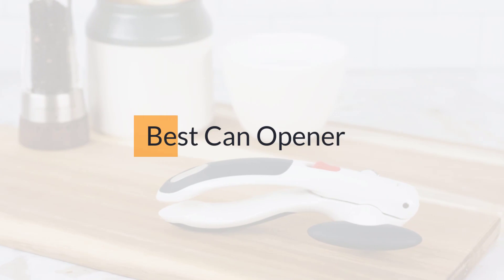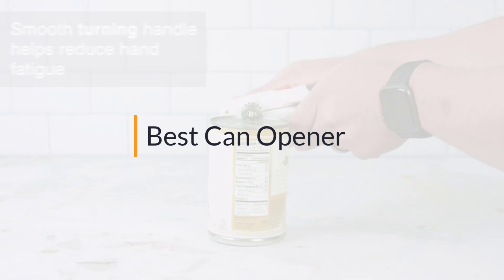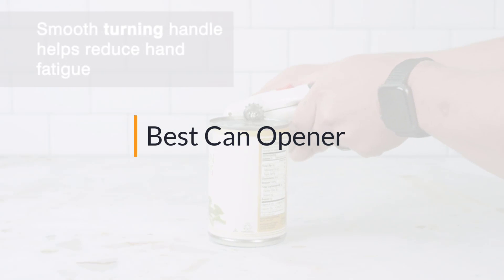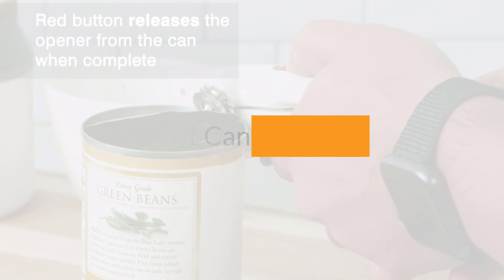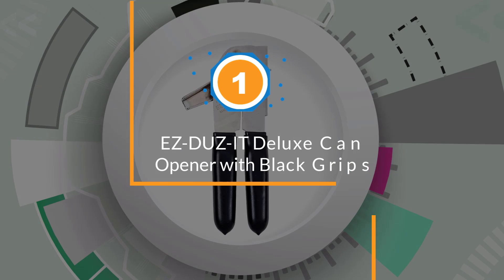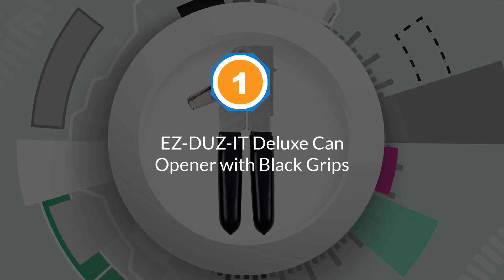Looking for the best can opener? Here's a collection you've got to see. Number one: the most popular Easy Does It Deluxe can opener with black grips.